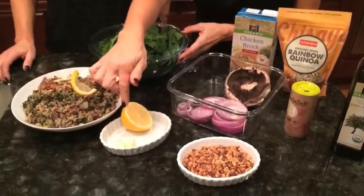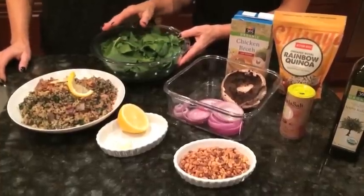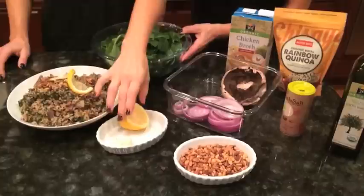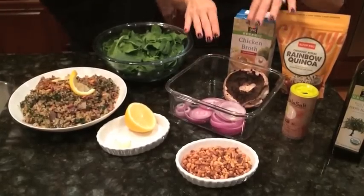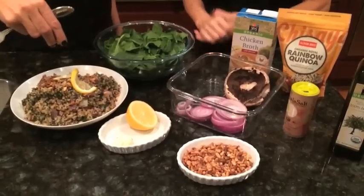In another sauté pan with a little bit of olive oil, I sauté two cloves of garlic and spinach together until it's wilted, then finish it with the juice of half a lemon. Then I incorporate everything together — I chop up the onion and the mushrooms, put some pine nuts on it, and mix it all together.